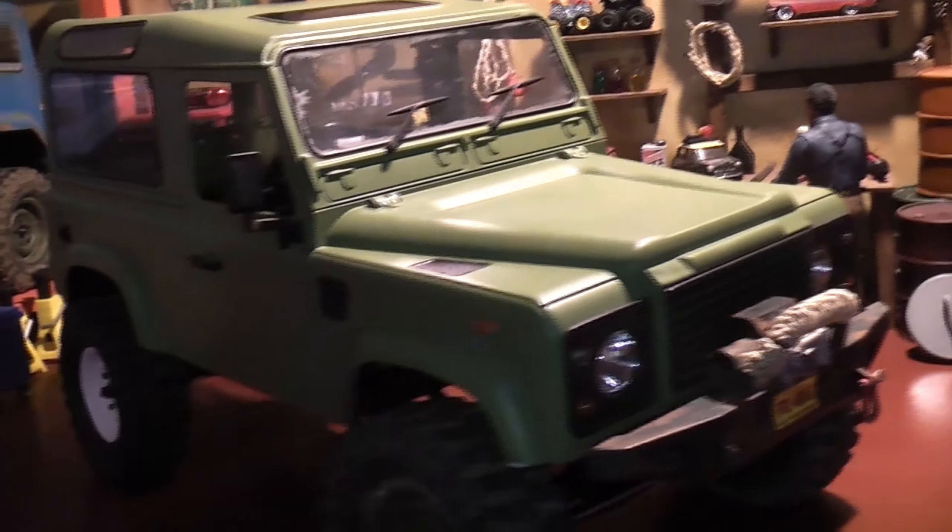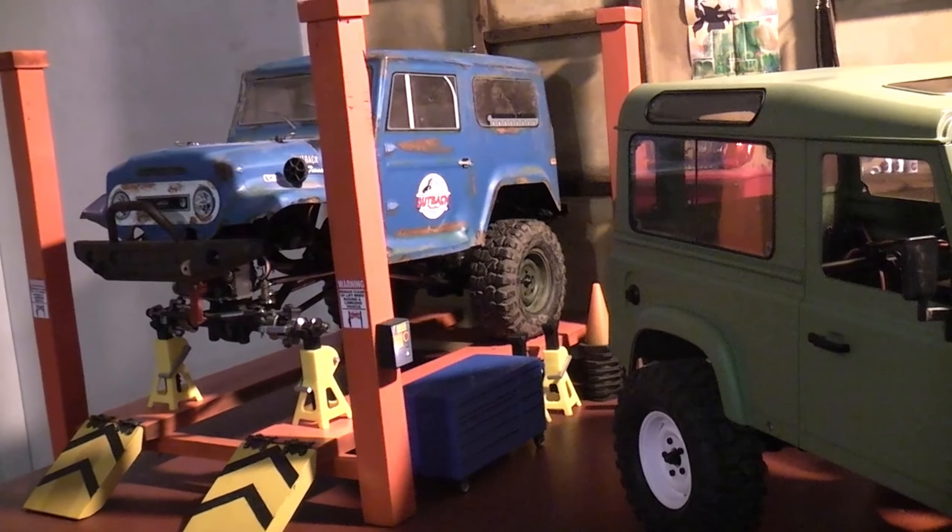Here's a better look at the wheelbase now — it's pretty much spot on. I am probably going to change the wheels on this. These are the 1.9 wheels from the blue FTX Outback — I just borrowed them to get it in a rolling state so I could verify the wheelbase. I'm thinking about going to 1.5s to bring the wheel size down, but there's so much choice I haven't decided yet. I may even stay with these wheels.